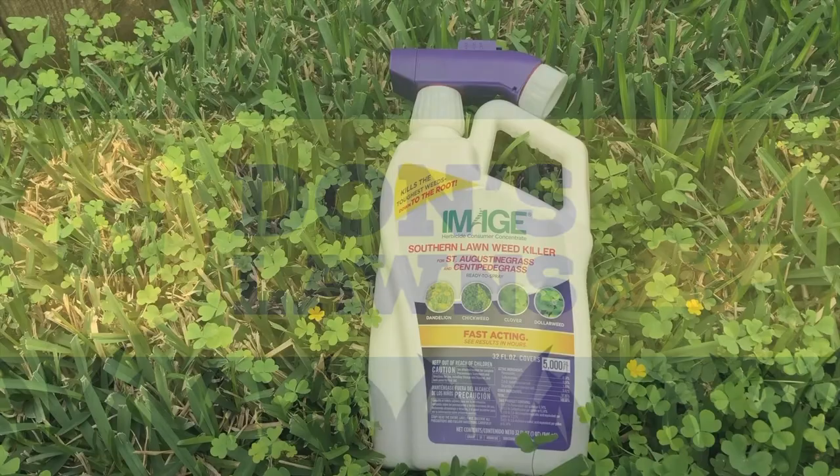What's up everybody? In today's video I'm going to apply the Image Southern Lawn Weed Killer.